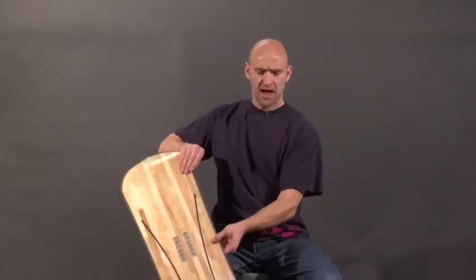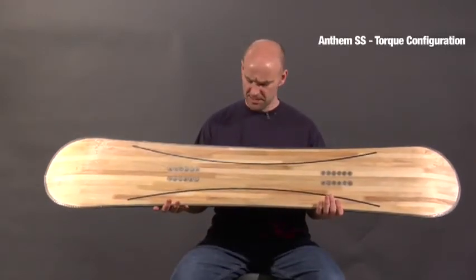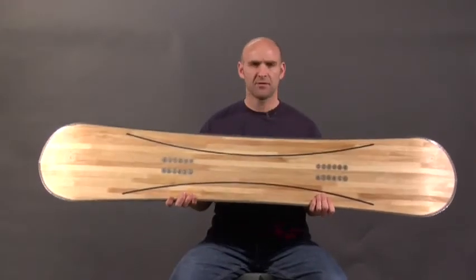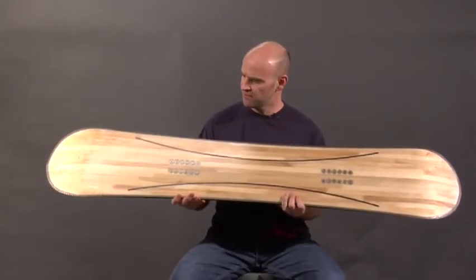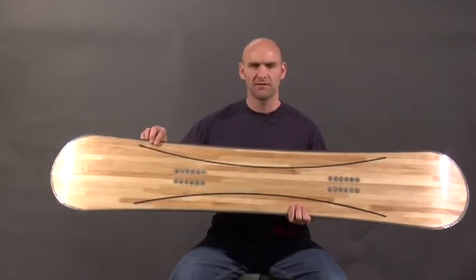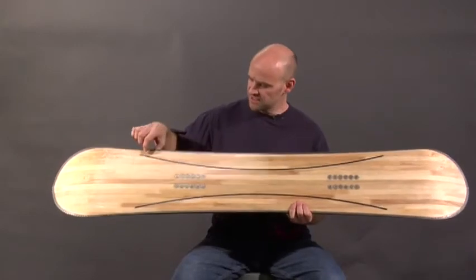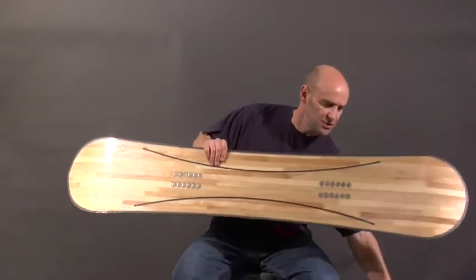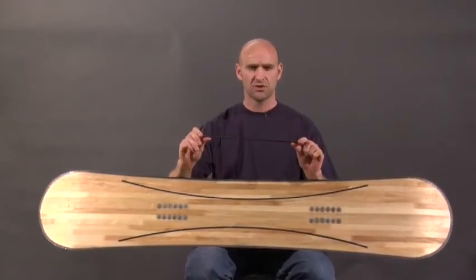The other place we're using this hot rod technology is in our Anthem SS series boards. In these boards we're laying them up in our proprietary torque configuration, which we've done before with different materials in the past, but this year we're doing it with the carbon hot rods. And as you can see from this, these are laid in a curve — and the natural state of this rod is straight.